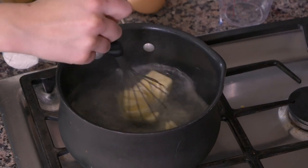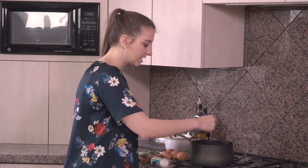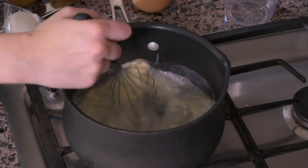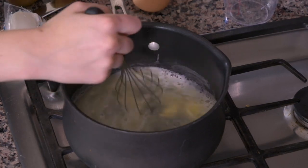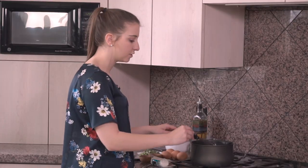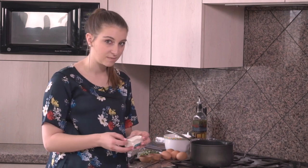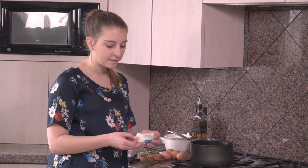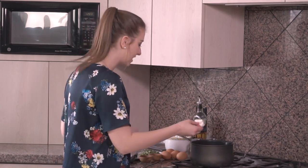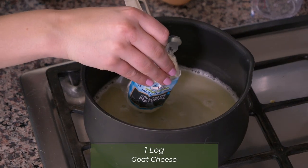After that we're gonna add some goat cheese as well. The butter melts pretty quickly and it's gonna get cloudy and combined. I have four ounces of goat cheese. I tried crumbled goat cheese the first time I made this — that was the only way I could find it. I didn't really like it, so I found a log of goat cheese instead. I would recommend using that because it melts a little bit nicer and makes the whole dish a little bit more creamy.